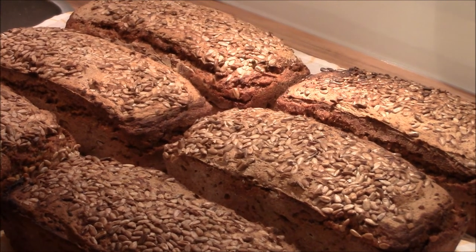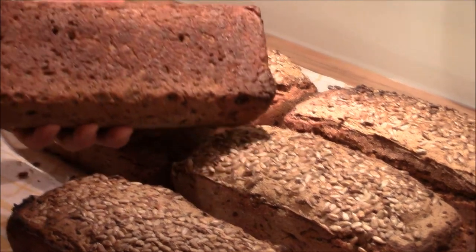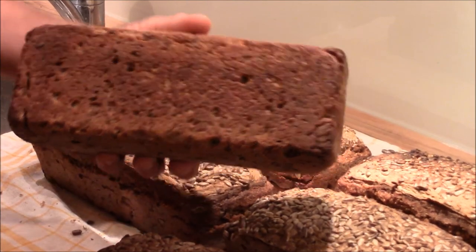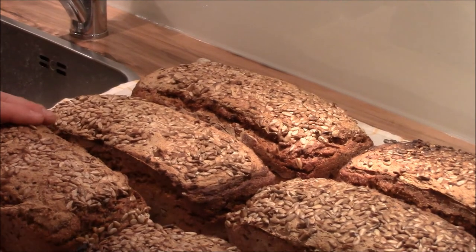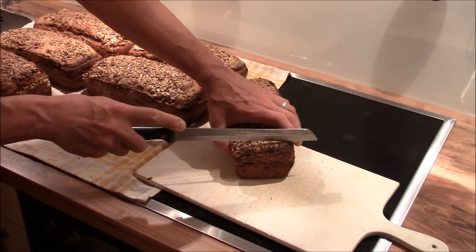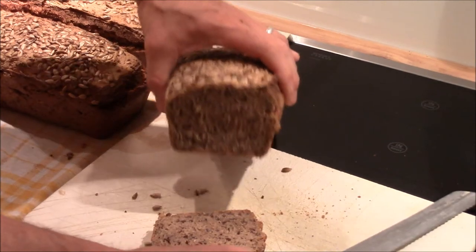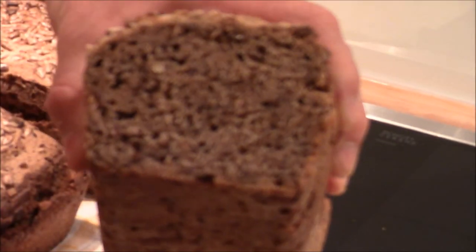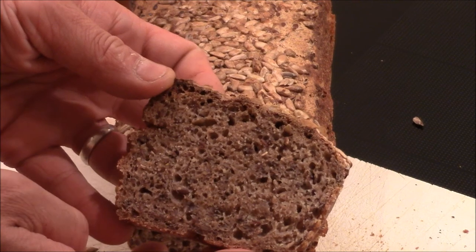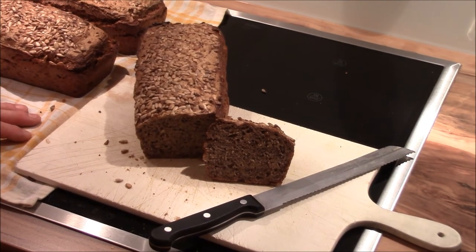The bread has cooled down — a very nice result. You can see from the color and hear from the sound that it's well done. I have the right tool to open it. Let's cut the bread. Can you see that? Very nice. That was another cooking video about how to make bread just from water, flour and sourdough.